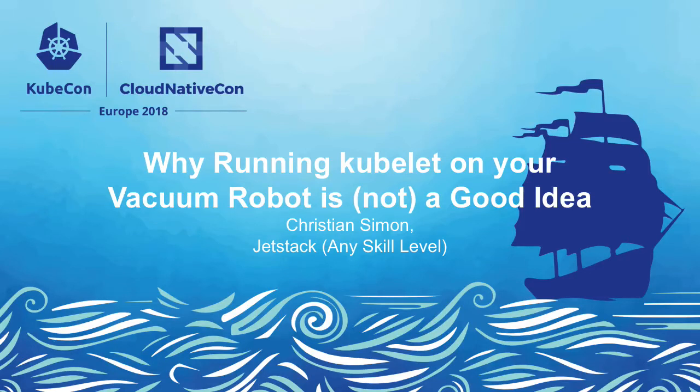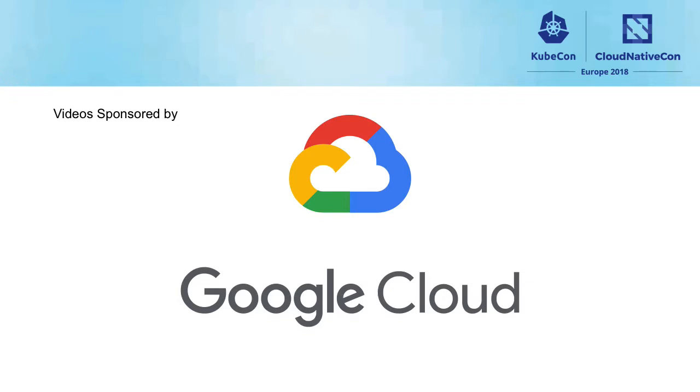Hi everyone. Thanks for showing up for my talk today. The topic itself — you might have realized — is nothing I'm going to do professionally. So basically it's why running Kubelet on my vacuum robot is a good or not a good idea. We're going to see it later and everyone can decide for themselves.